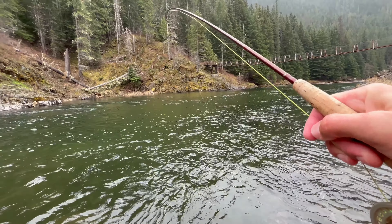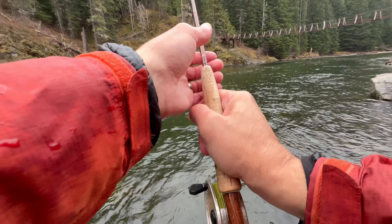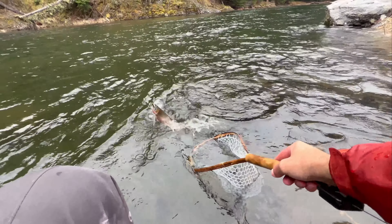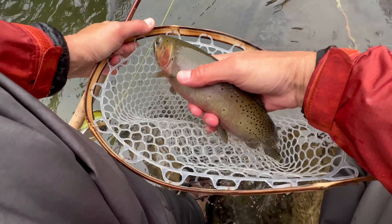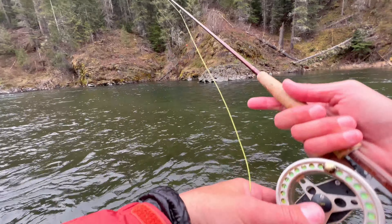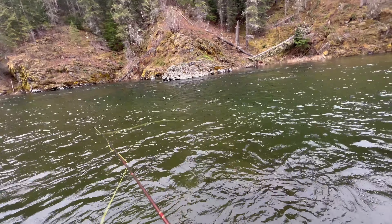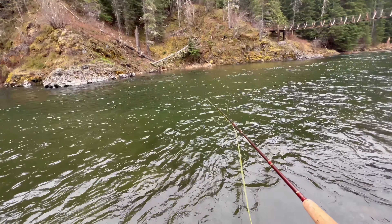Can you see this edge? It drops off right here — they're literally sitting on that edge. As this thing comes off the bottom, I'm not giving it much action; I'm just letting it fall over the edge. Right now I'm basically skipping the bottom and then it falls over this edge and awaits a hungry fish, hopefully.